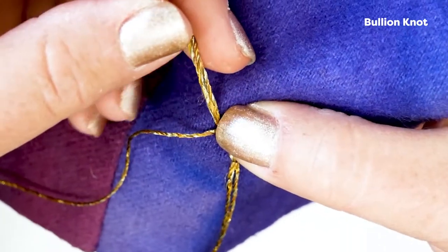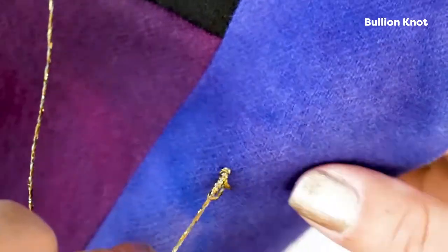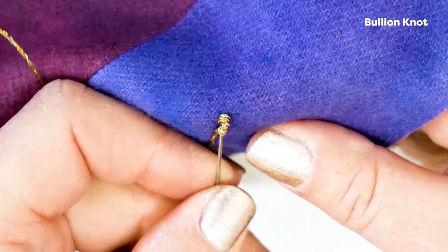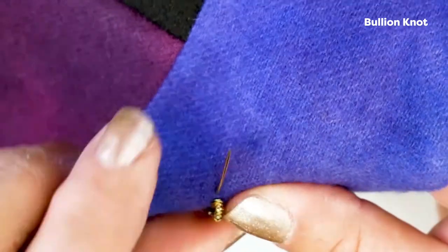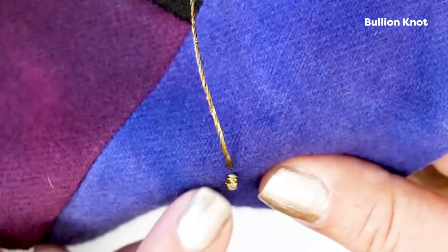You're going to hold the coil with your thumb and gently pull it through a little bit. Then you're going to see how you have your little bouillon right there. You're going to come right back down underneath, pretty close to where you put your first stitch in, and come back up on the back side of that bouillon and pull it tight.